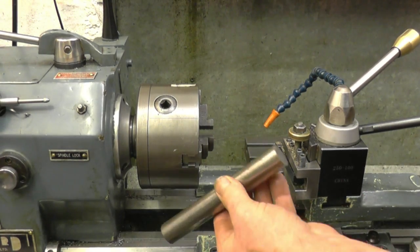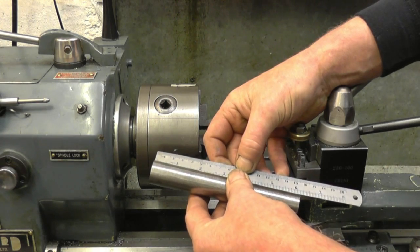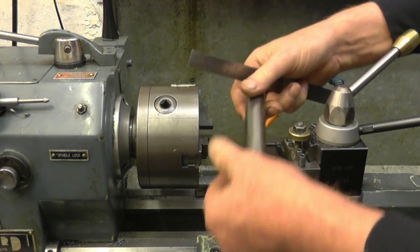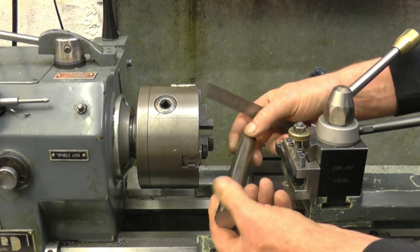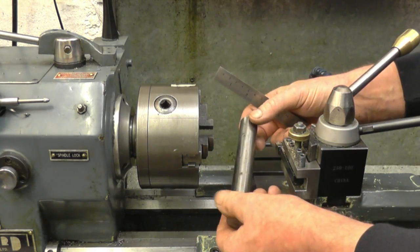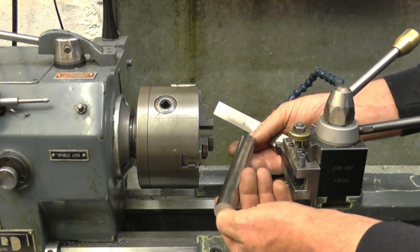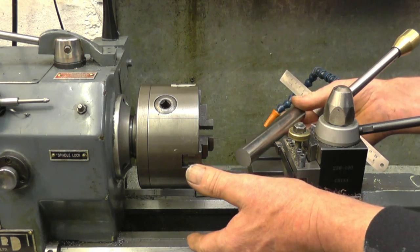This is the bit of bar I'm going to be using — it just happens to be six inches long and 23 millimeter diameter. I don't know exactly what steel it is; it's shiny, it was free, and it machines quite well. I've got a few lengths of it. What we'll do is pop it in the chuck, face both ends, center drill both ends, then take the chuck off and mount it up between centers.